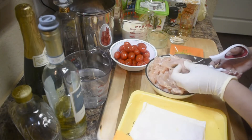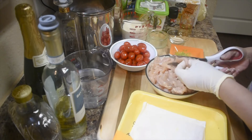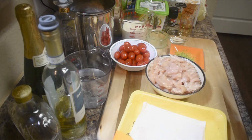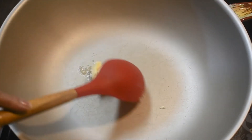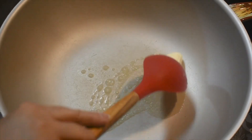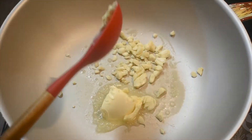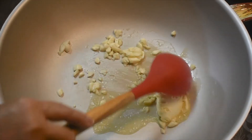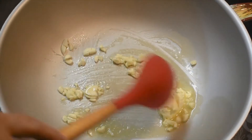All right, that's the last one — almost done. Let's start cooking. Let's add the butter, then add the garlic right away. Let the garlic go light brown.